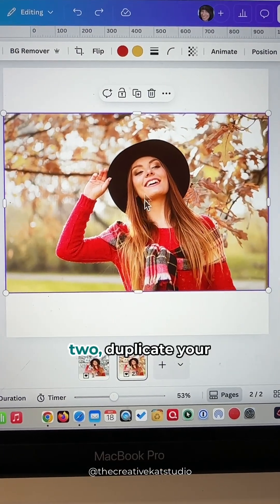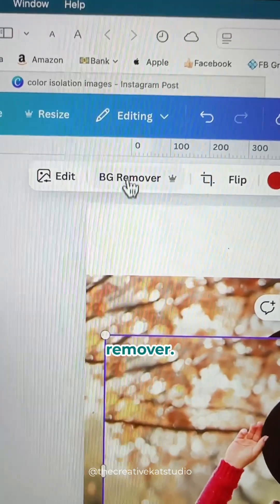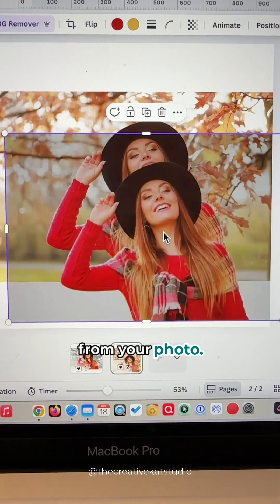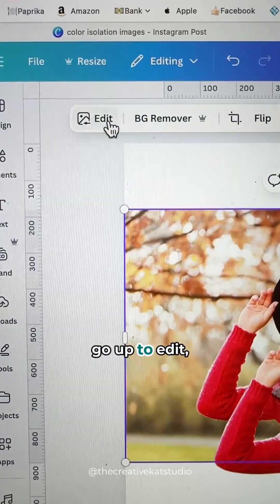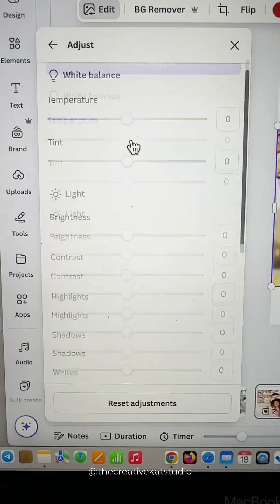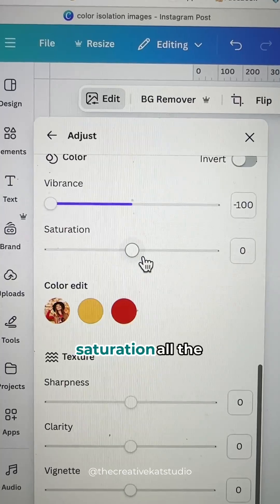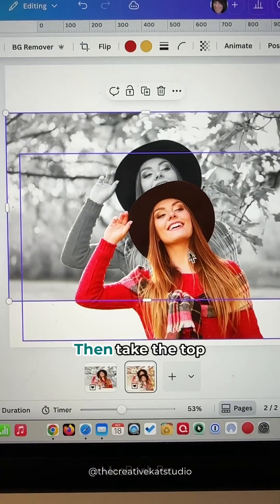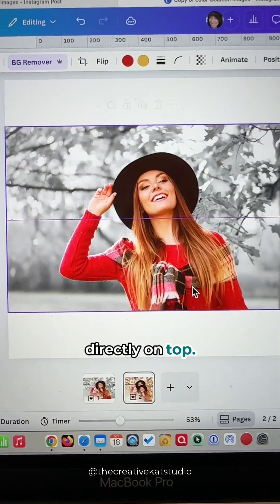For method number two, duplicate your photo and then select Background Remover. It's going to remove the background from your photo. Then click on the background photo, go up to Edit, and click on Adjust. Once again, drag that vibrance and saturation all the way to negative 100. Then take the top image that you isolated and put it directly on top.